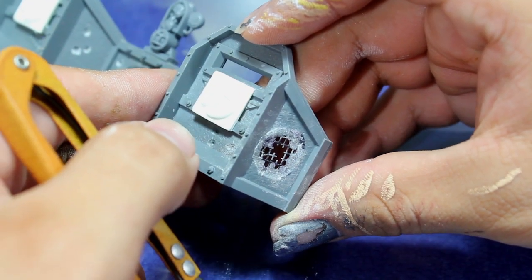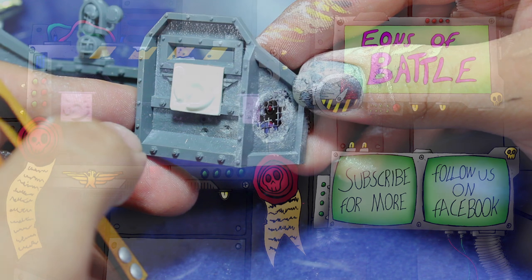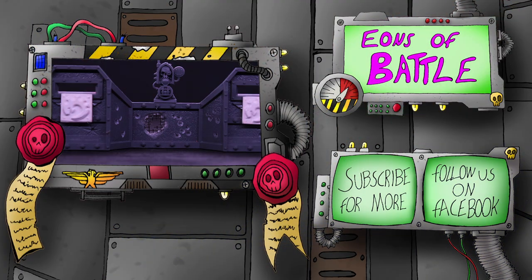Now you have a finished destroyed section of Aegis Defense Line. I hope you guys enjoyed the video. As always, leave a comment below if you have any ideas or techniques you'd like to see us do. You can follow us on Facebook at EOBFans and on Twitter at EonsOfBattle. Thanks for watching.